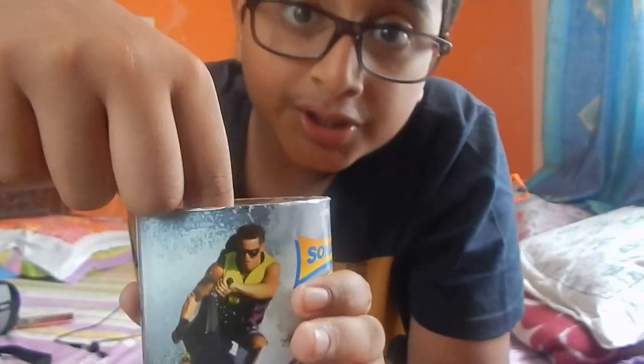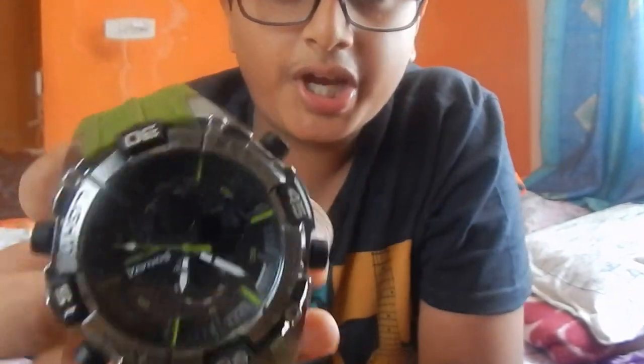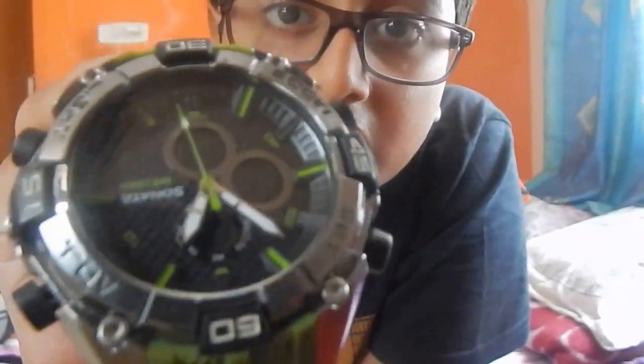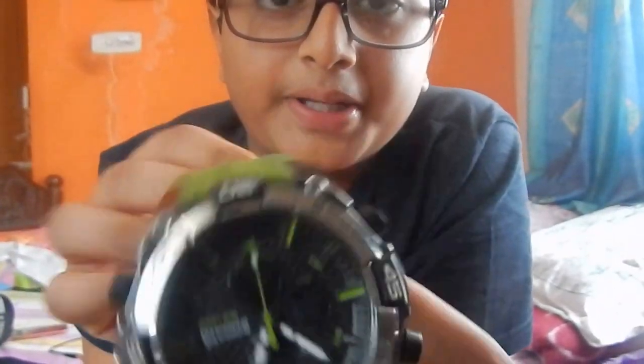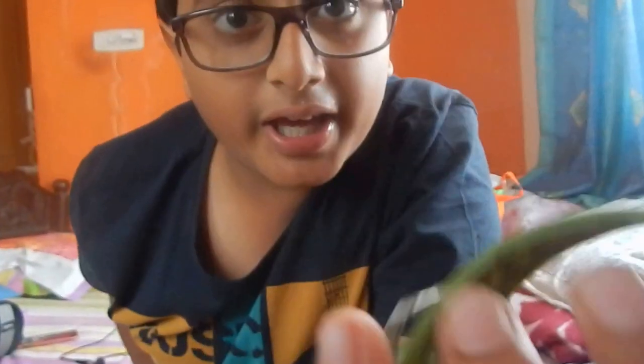Yeah guys, here is the watch! This is the watch — not a Rolex, it's Sonata, as you can see. Yeah, it's a brand new watch. Hope it fits me.